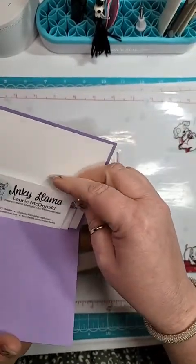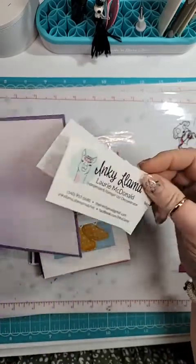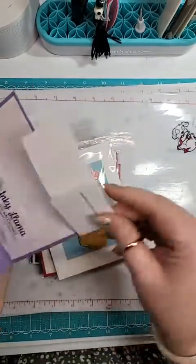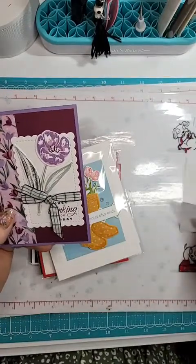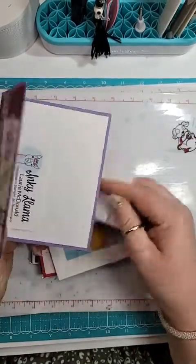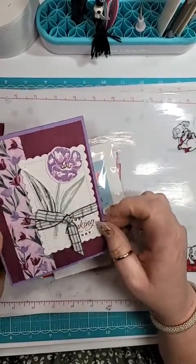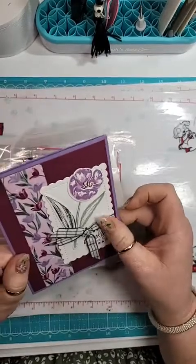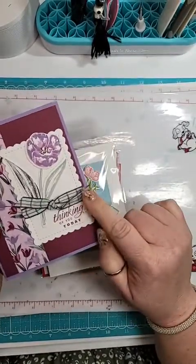This is from Inky Llama — Lori McDonald. That's such a cute name. She used the Flowering Tulips Bundle. That's really pretty. I don't have this ribbon; I may have to get it. I like it. So cute — 'Just thinking of you today.'